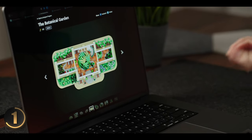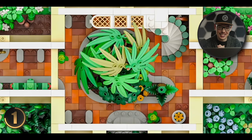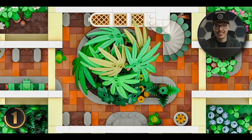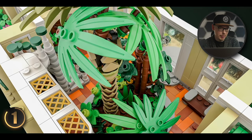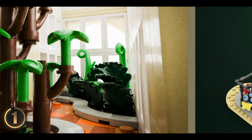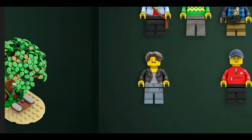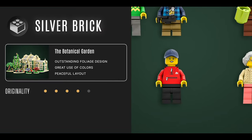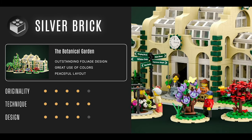The top-down view is absolutely incredible — the contrast of browns and greens is very eye-catching, and this swirling palm tree look is just mind-blowing. Overall, this set has an excellent use of colors. I love how all the foliage and flowers work together, and the cast of minifigures brings a lot of character. This botanical garden is a pretty sweet set.